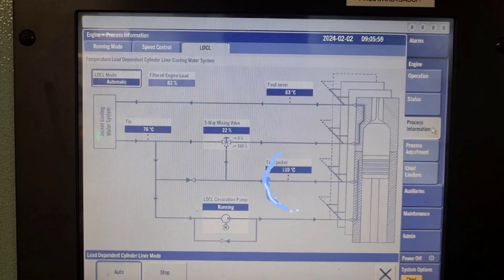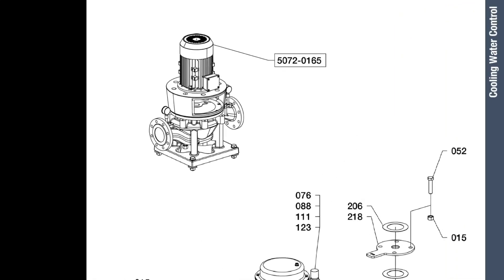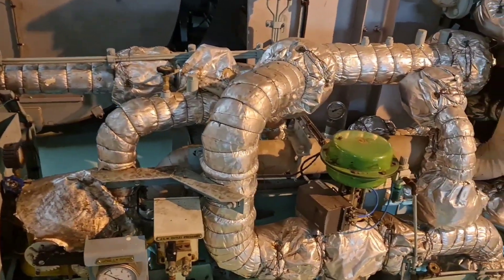The increase in temperature is achieved by recirculating part of the cooling water. To ensure high flow through the cylinder liners, the cooling water circulation in the liners is driven by a circulation pump, called the LDCA circulation pump.